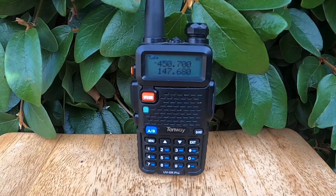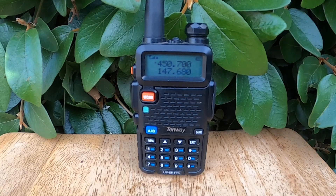So what is a Roger beep? It's that short tone you hear after someone unkeys their mic. It's traditionally used in some radio services like CB and sometimes GMRS as a quick way to say 'I'm done talking.' This beep replaces the need to verbally say 'over' and signals to the other person that it's their turn to speak. By default this setting is turned off on the UV-5R, and for most ham radio use that's exactly how it should stay.